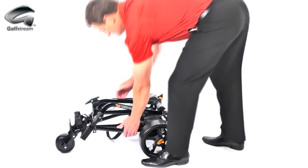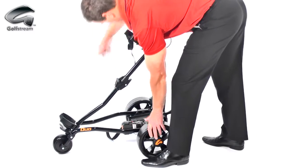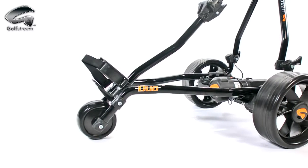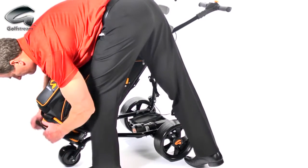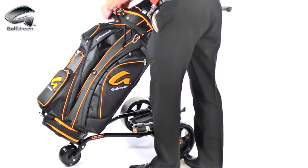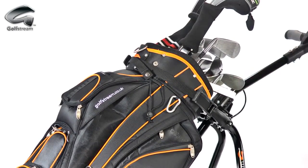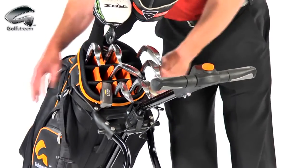The lightweight aluminium frame snaps together solidly in seconds with a simple, fuss-free, bi-fold mechanism — it really is one of the easiest trolleys to use. The oval, aircraft-grade aluminium frame offers incredible strength and holds your bag securely in place. Because we don't use the central beam of the Duo to hold your bag, we have eliminated bag sway and twist compared to other leading brands. The adjustable upper bag stay arms hold any bag perfectly.